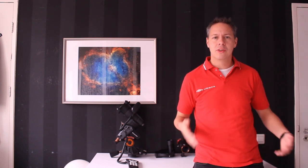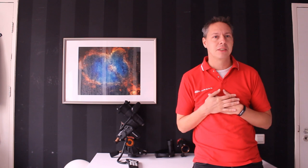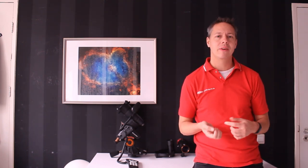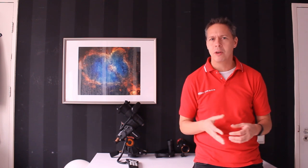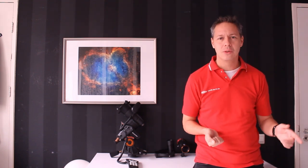I wanted to talk a little bit about the specifications of this mount and also some of the advantages and disadvantages I have personally experienced over the past few years. I also want to show you that there is some competition — when you look at the price range of the Celestron Advanced VX there are other mounts you might consider. Without further ado, let's get into the specs.